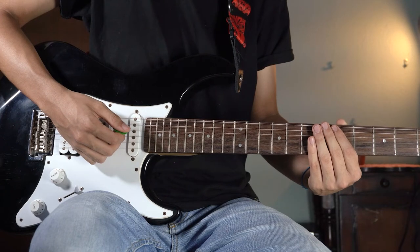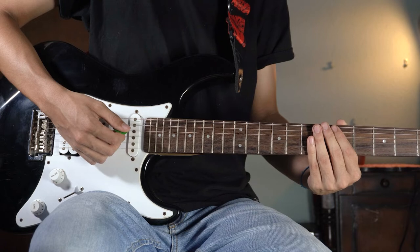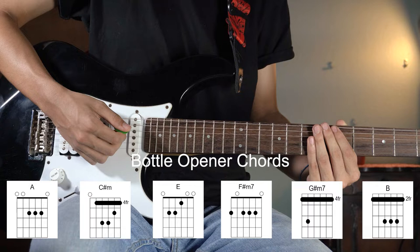Hey! Today we are going to learn how to play Bottle Opener by Gus Dappertone. The first thing you need to know are the chords. The chords you will play during this song are this, and if you feel brave enough and you want to play the song like the original, you can play them like this.